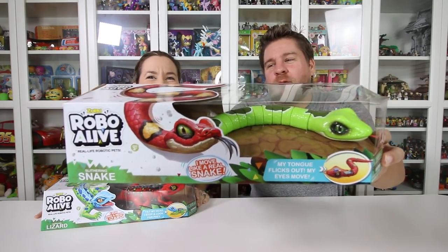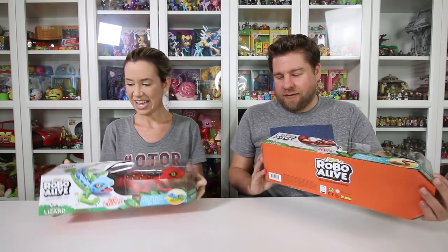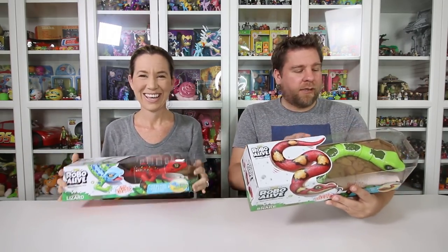So we've got some of the new Zuru Robot Live robots. I have the snake here, and I have the lurking lizard. Look at how cool that looks. We do need to thank Zuru for sending these to us.